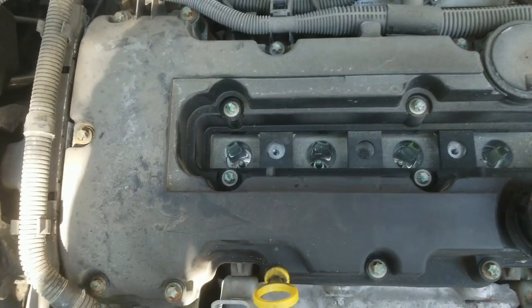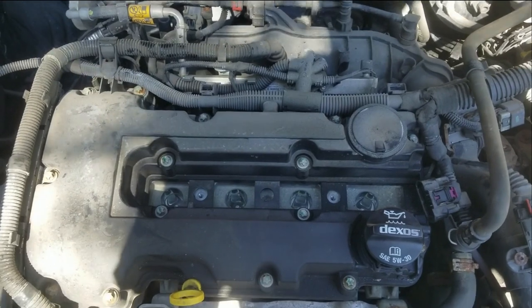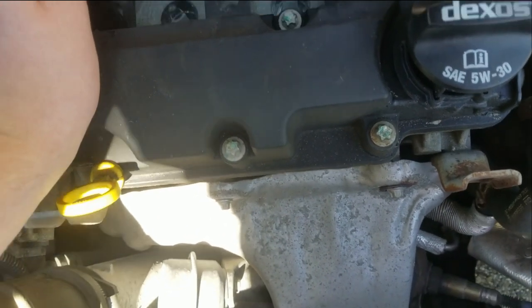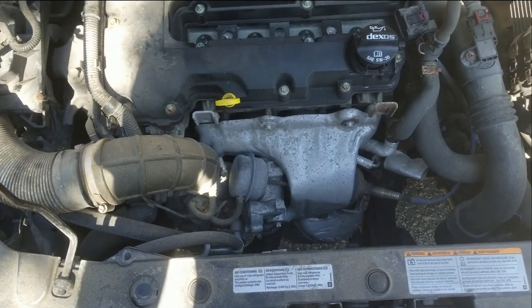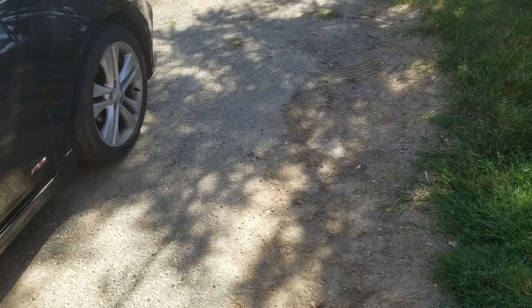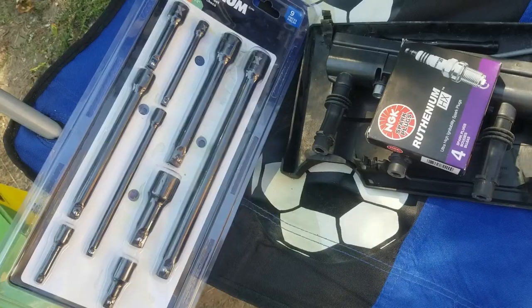Don't be like me and not have a long enough extension — this isn't even reaching the spark plug. I'm going to have to go to the store to grab extensions, I believe half-inch. I'll pack everything up to make sure no one tampers with it — keys are with me and the battery's disconnected, so it won't fire. Also remember your battery's disconnected, so don't try to lock anything in the car. I'm walking to Canadian Tire.